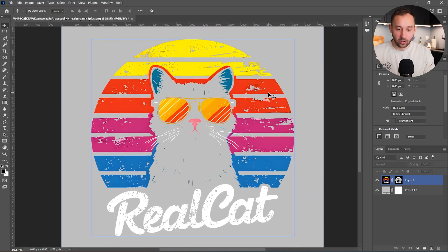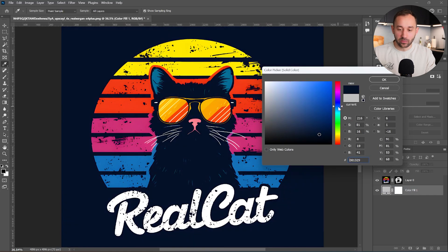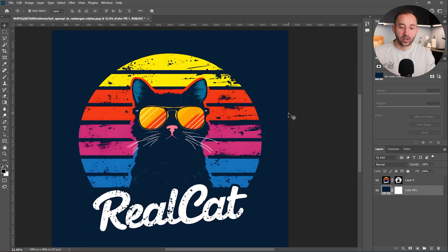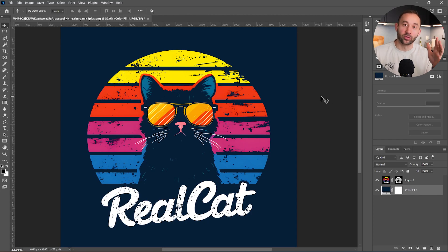If you know a better way to tidy this up, let me know in the comments. I think this is definitely acceptable if used on something like dark navy. And there we go — that's both graphics with backgrounds removed in Photoshop. I hope it also works the same in Photopea. If you like freebies, make sure to check out the next video where I share nine resources and tools you can use for print-on-demand totally for free.